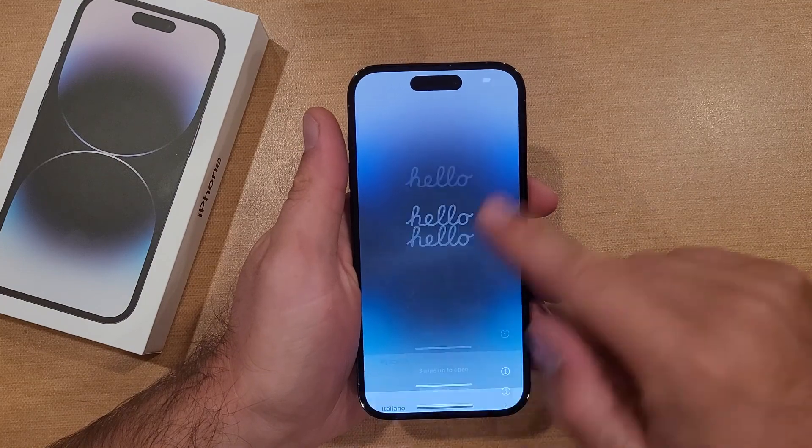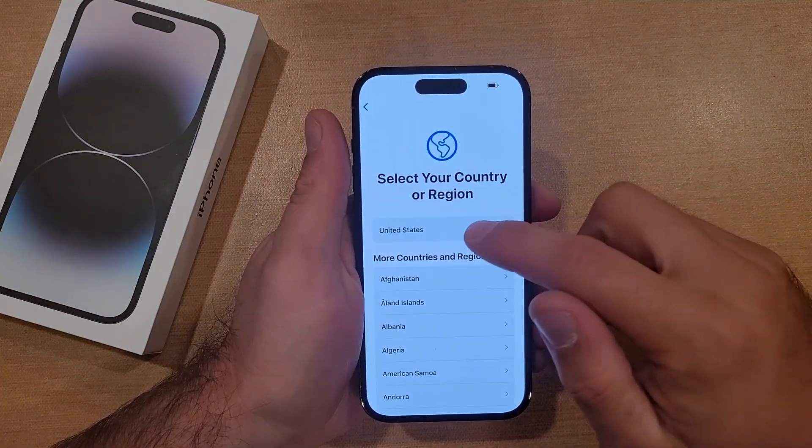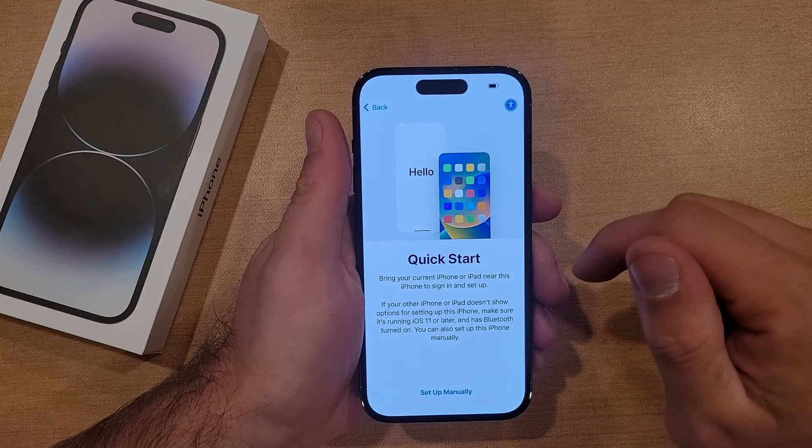So here we have the hello screen. I'm gonna go ahead and swipe up and select our language, which is going to be English. I am in the United States, so I'm going to select that.